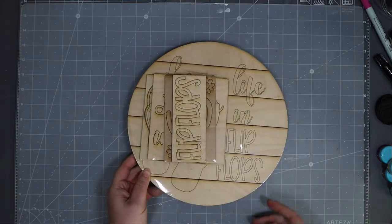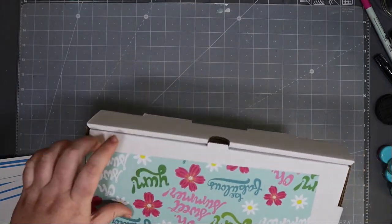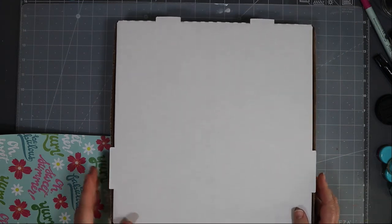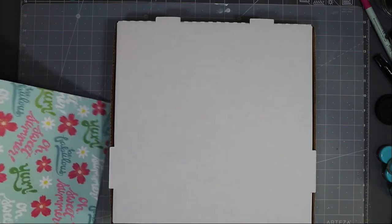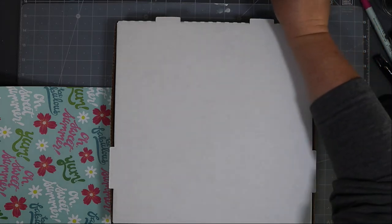Speaking of boxes, all of the You Be The Maker box kit files will be created such that you can always use a 12-inch pizza box to ship them in. The links are provided on your instruction sheet as well as in the group. Some group members have discussed getting sturdier boxes elsewhere if you're worried about mailing.